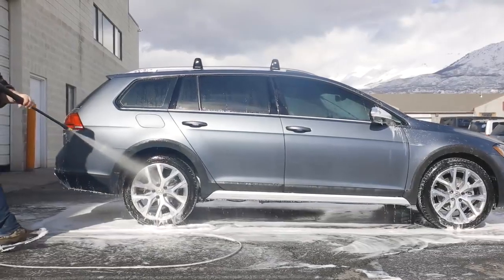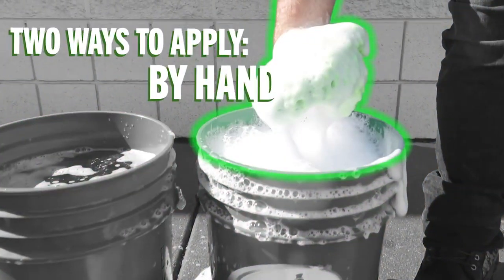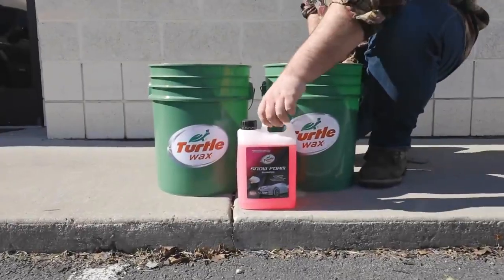Its environmentally friendly biodegradable formula can be applied to vehicles in two different fashions: by traditional bucket hand washing and via the use of a hose attached foam sprayer.